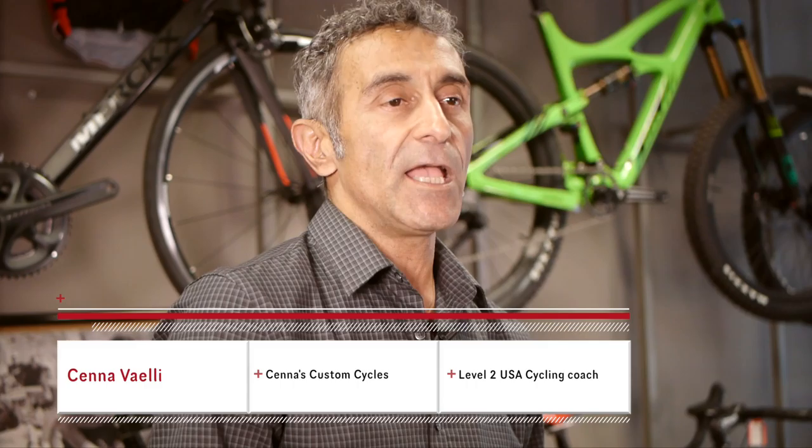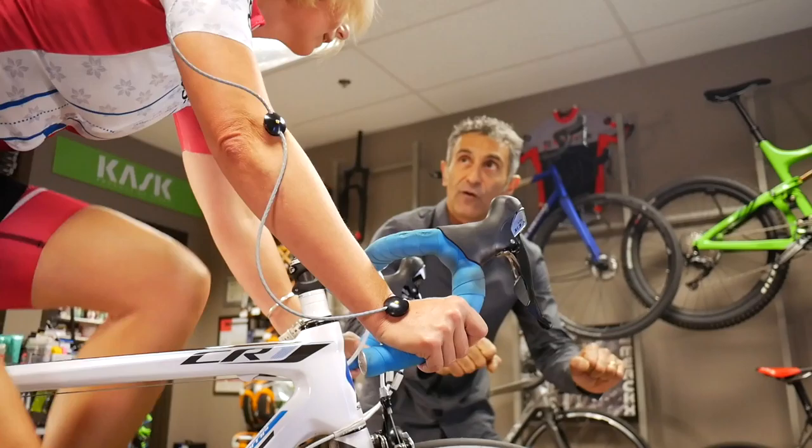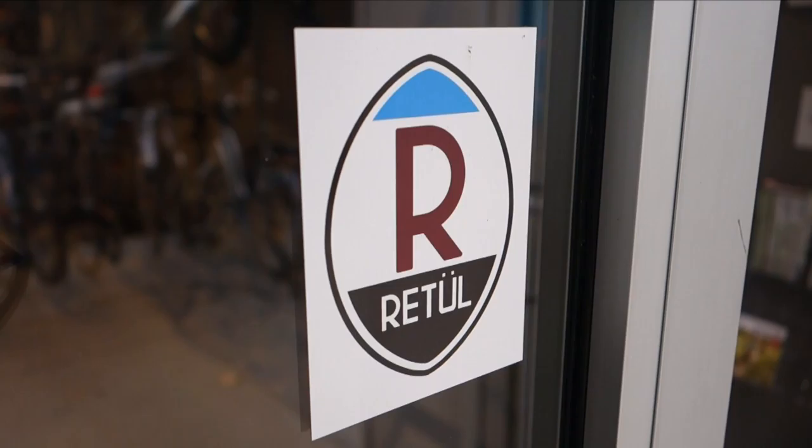Retul fitting is different from any other static mode fitting because it involves a three-dimensional motion capture analysis. It captures the rider while they're riding — you can look at the angles of the ankle, the knee, upper body, elbows, and shoulders simultaneously. This three-dimensional capture allows us to see a lot of differences and issues that we could not have seen doing a static bike fit.